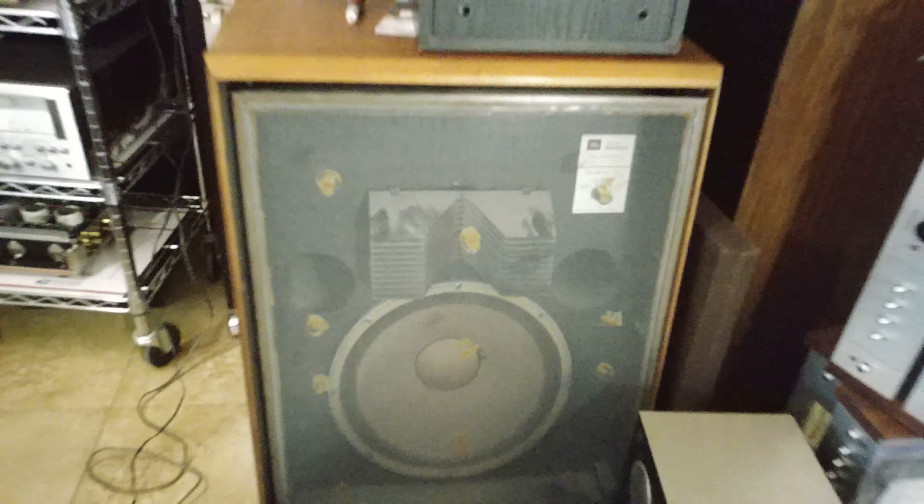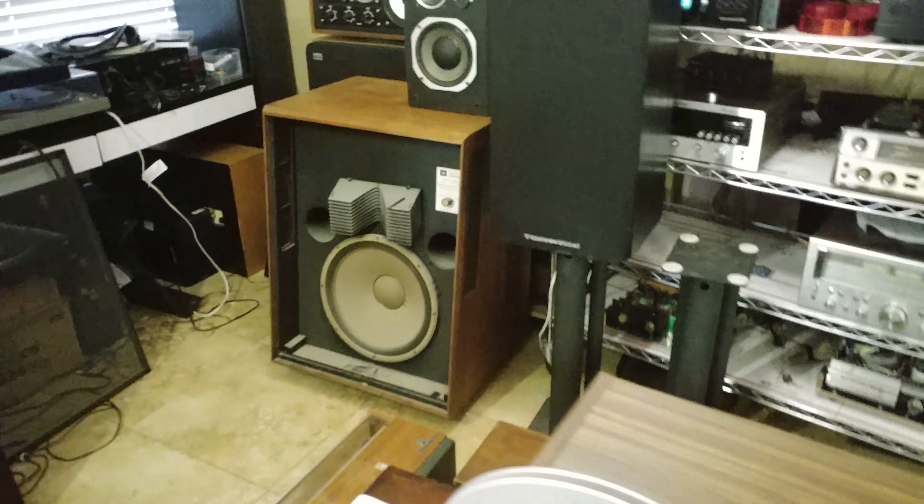The sound is coming through these JBL L200s that you see on the floor here. Apologies for the mess and the dirt — we've got to dust them off from storage. These will be for sale soon as well.